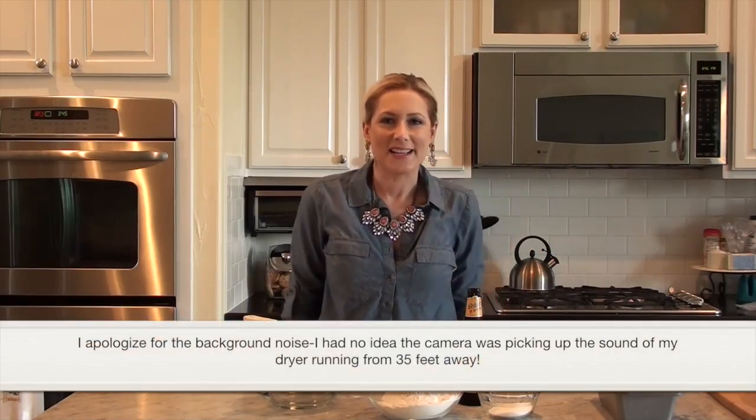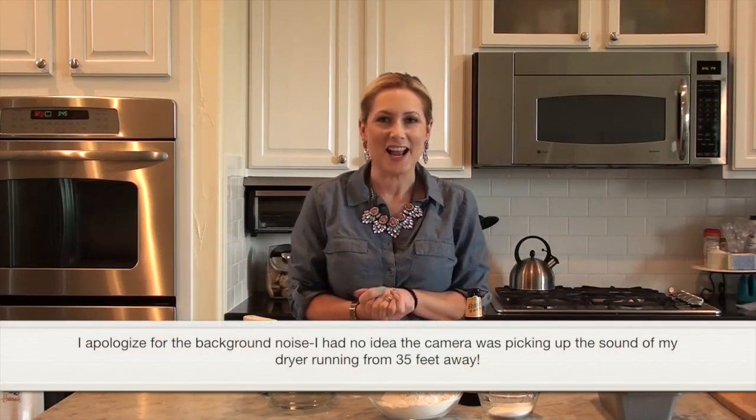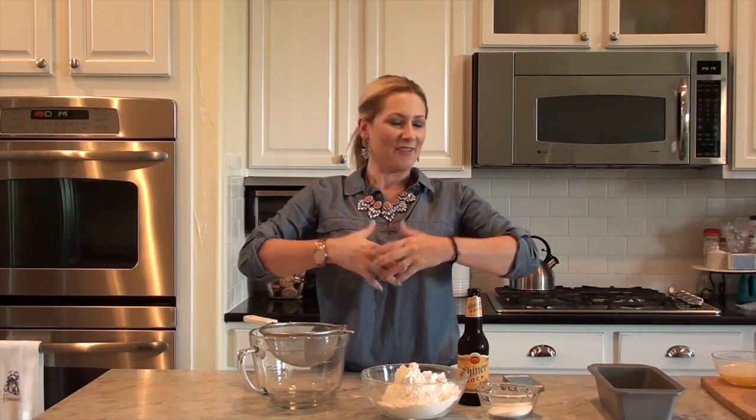Hey everyone, I am making another attempt at a cooking video. This one's very simple. I feel really weird standing up — I've never filmed a video like this. I apologize. I am a camera person of one, with one camera, and so I will be working on angles and stuff as I make more of these.